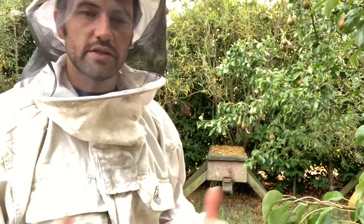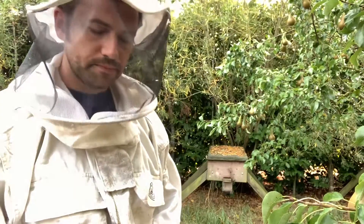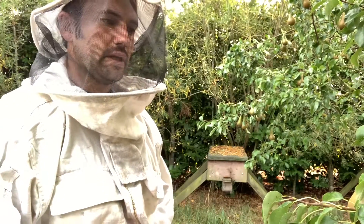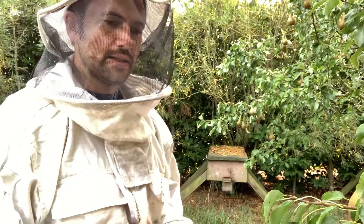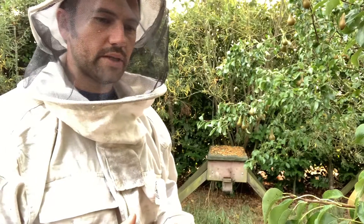I don't keep treating them — they get left alone. If they don't survive, they don't survive. The next generation that comes along might be stronger than the last and be able to withstand varroa or anything like that. When I first got bees I dusted them for varroa and things like that, and now I just leave them. They just get on with it. I've witnessed bees in the wild — I've been a tree surgeon — we've come across trees that actually had wild honey bees in, and if they can do it, there's something going on that is right. So I've just left them to it.